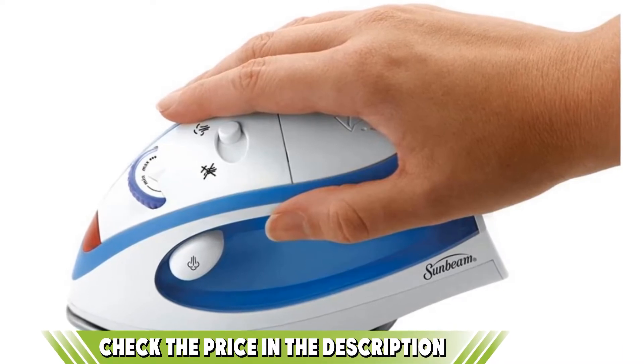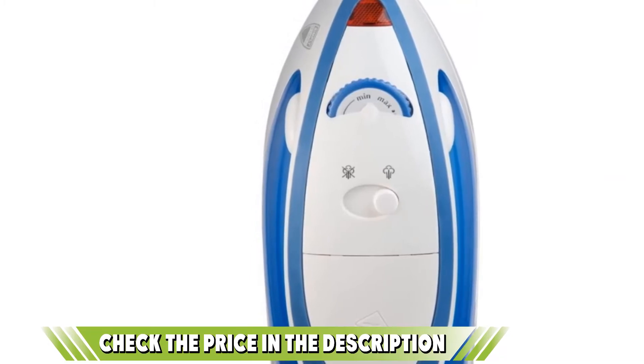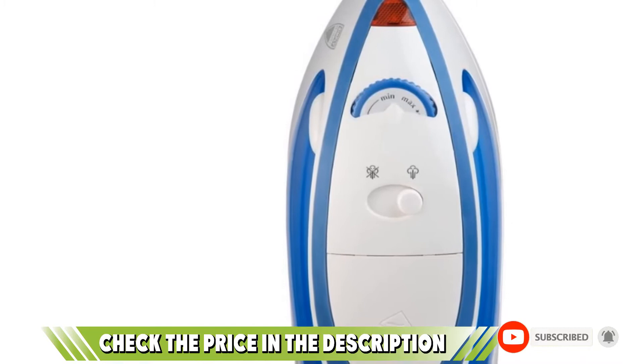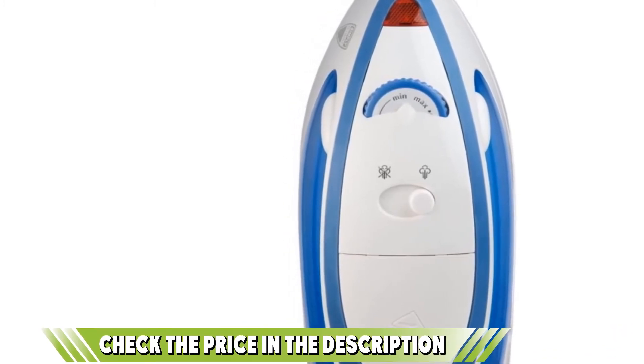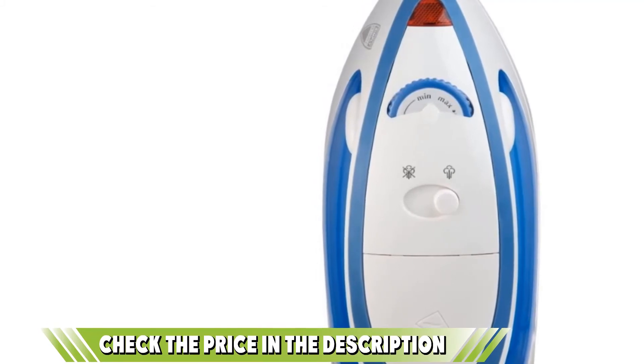Another feature we love is the indicator light which signals to the user that the iron is hot, so caution must be taken. Experience a close-up burst of steam with the Sunbeam Iron for dexterity and ease of ironing. If this is your desired product, please check the link in the description below.